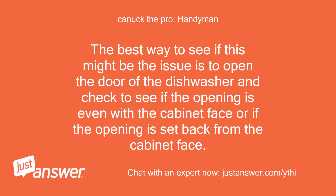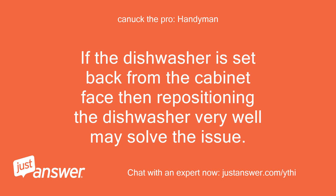The dishwasher may have to be repositioned, although the door latch may have a short and need replacing too. The best way to check is to open the door and see if the opening is even with the cabinet face or set back from it. If the dishwasher is set back from the cabinet face, then repositioning it very well may solve the issue.